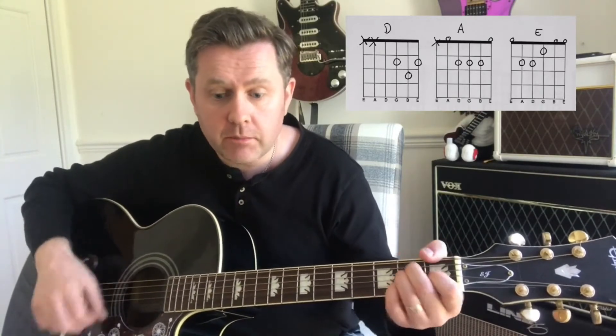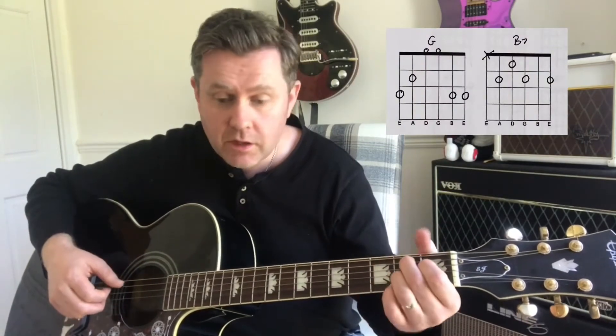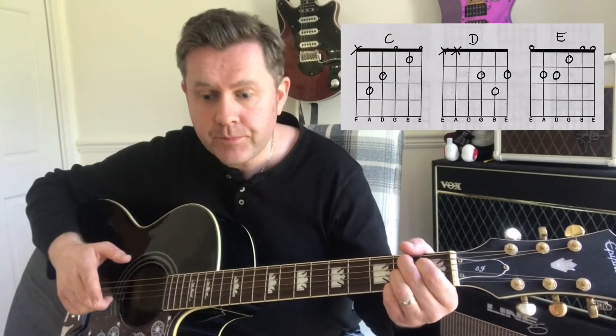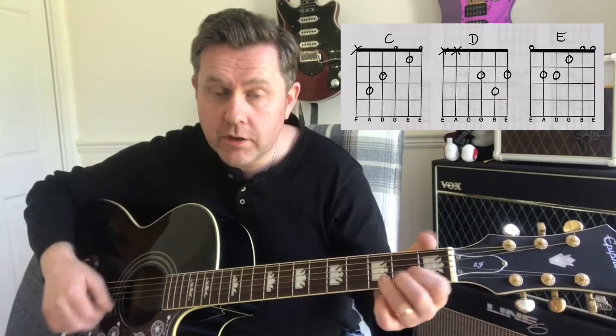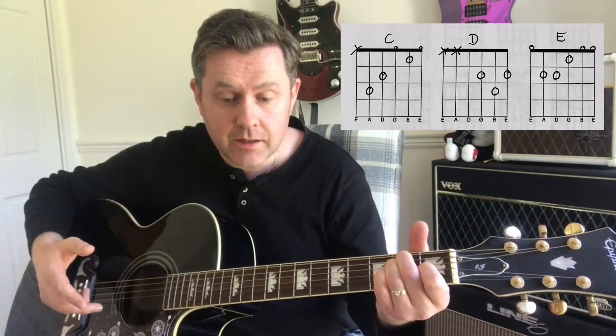We have: 'Well you should see a polythene Pam, she's too good looking but she looks like a man.' We then move to G — 'Well you should see her in a red rag' — dressed in a B7. 'Polythene bag, yes you should.' Then we're going to move from C to D to E in the same manner as the main riff: 'You should see a polythene Pam.' We do that again — C, D, E — 'Yeah, yeah, yeah.'